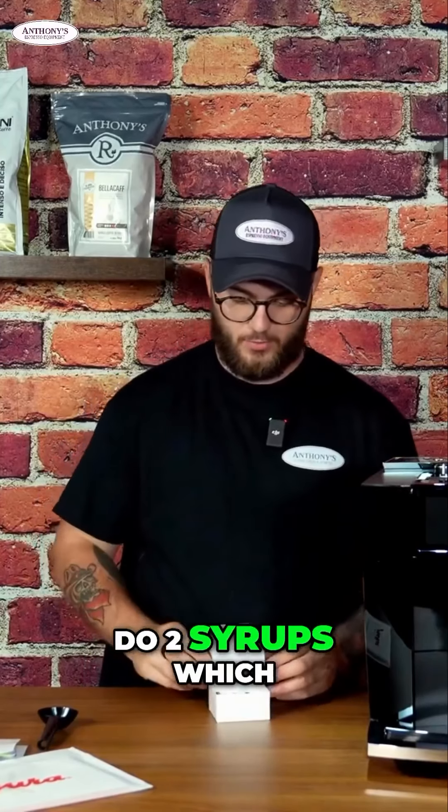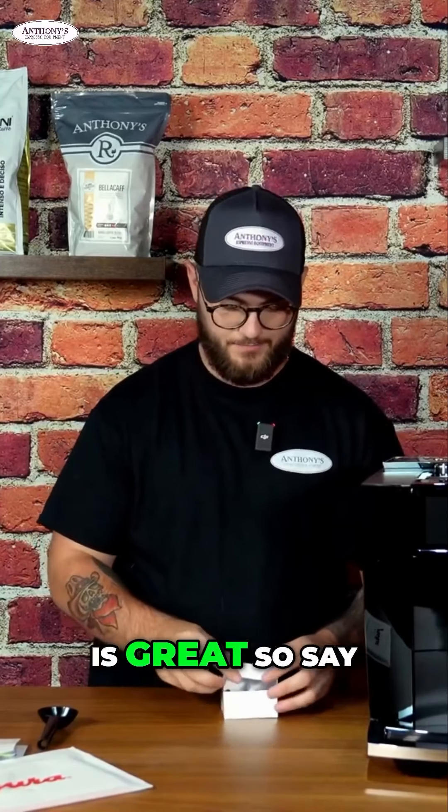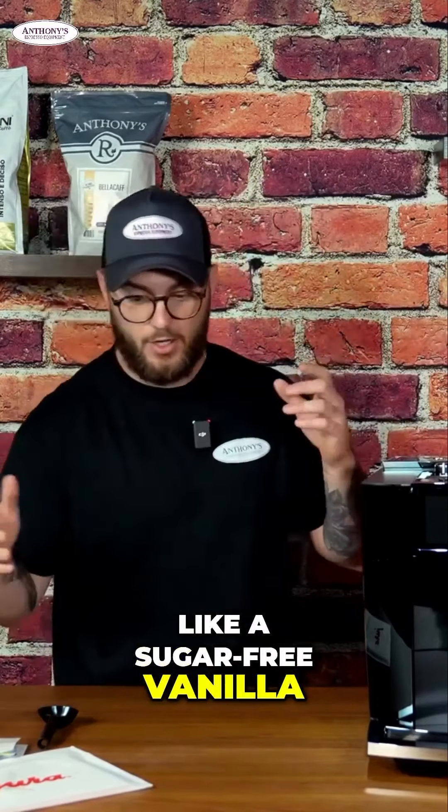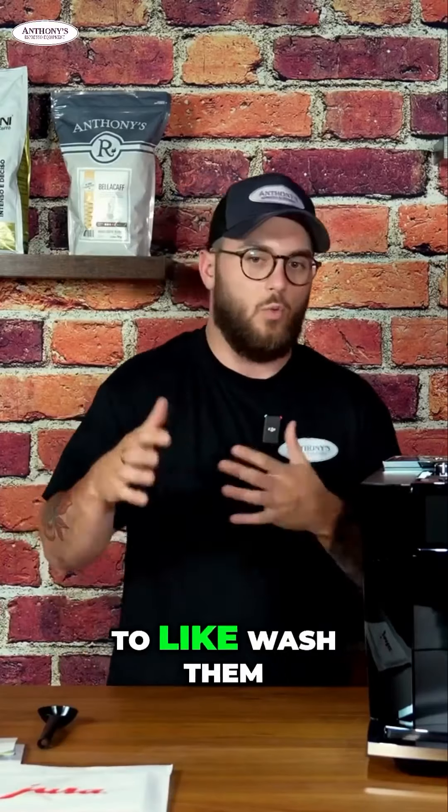You can do two syrups, which is great. Say you wanted to have caramel on deck and then a sugar-free vanilla on deck ready to go — you don't have to wash them out every single time. You've got two there.